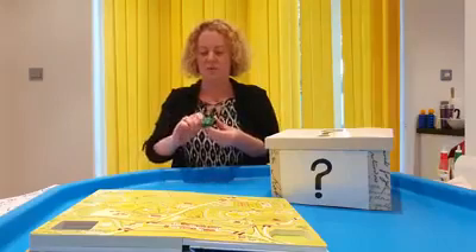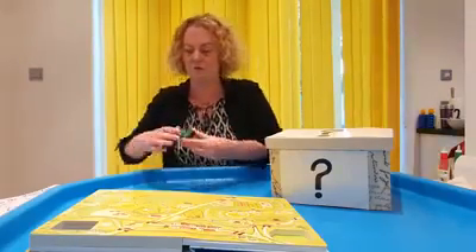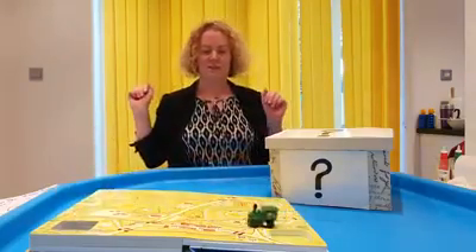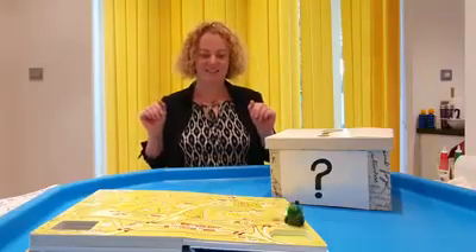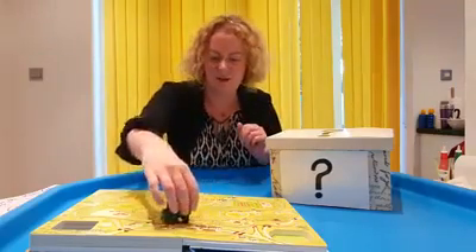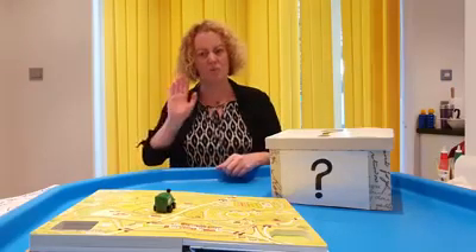Are we ready? Let's wind it up. One, two, three, four. Let's see if this will work. Off it goes! That was fast! It's going round. It's very fast. Oh, it's stuck! Give it some help. Here we go. Oh, it's stopped!